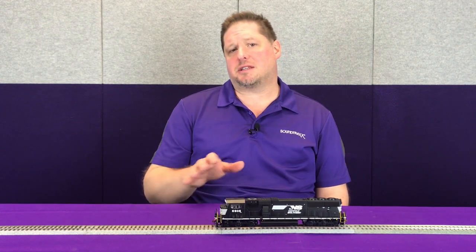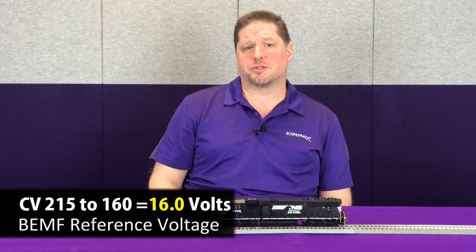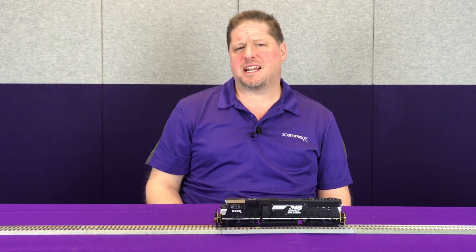By allowing you to customize and adjust CV 215 to match the track voltage on your layout, you're going to get a nicer smoother response throughout the entire speed range, especially at startup. CV 215 is written as 160, representing 16.0 volts by default. On this particular power cab system I have 13.5 volts on the track, so I'm going to set CV 215 to 135, which represents 13.5 volts.